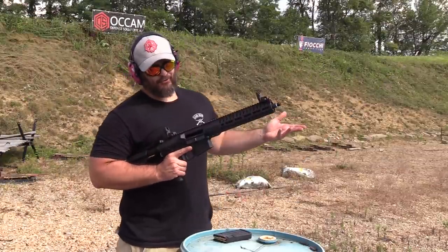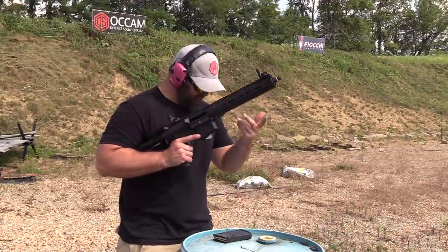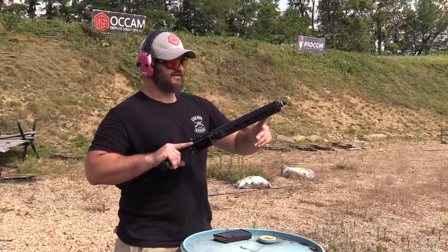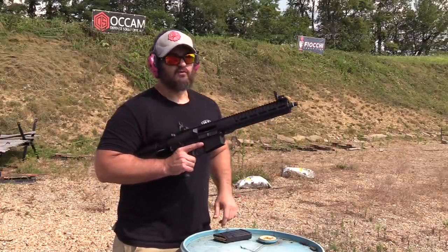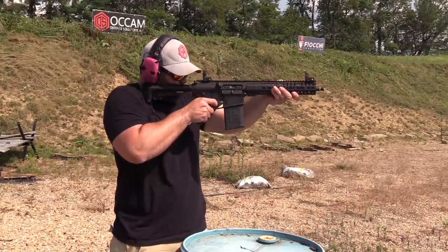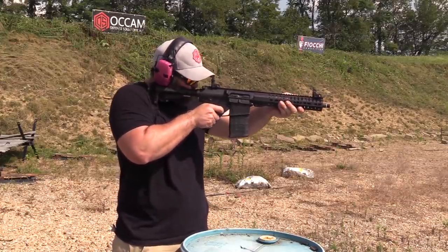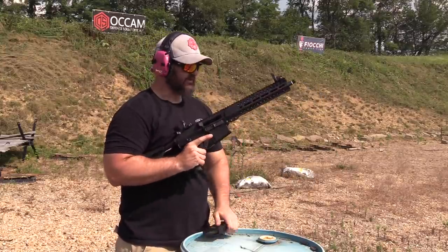You guys know that we had to do 308, so why not do a short barrel 308? This is a CMMG Mark 3 — multiple videos out on this. I don't know if this gun is gonna run like this or not because I forget what the gas setting is. I think I shot it suppressed last. We'll see what happens shooting 308. It seems to run those just fine — let's go get the Nero.